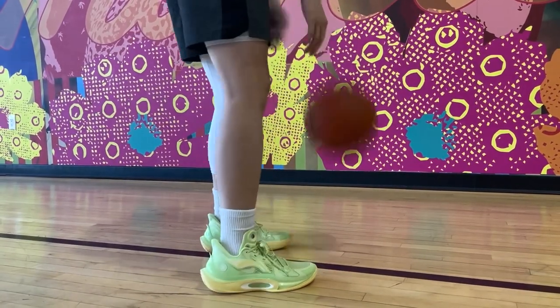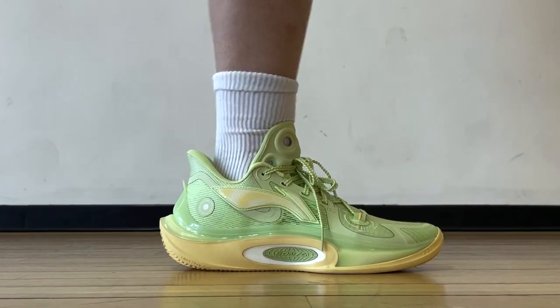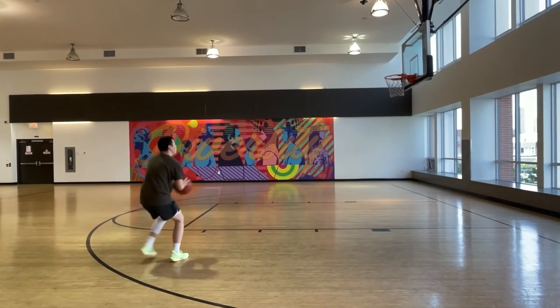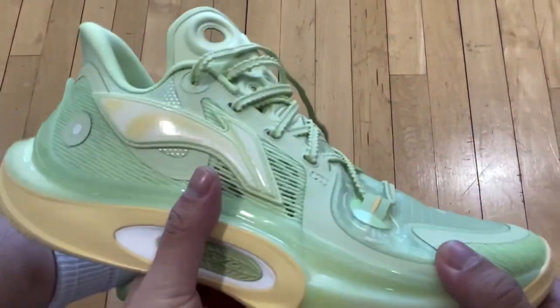I have some prior experience with the Sonic line and they've come a long way from the Sonic 6 to now making a model with such good comfort while reducing the weight, increasing airflow, and improving traction — which is really the basics of shoe performance. The Sonic 11 is absolutely fantastic to hoop in. I really like how this green colorway turned out. Some call it an avocado colorway, but it's really meant to represent one of the Chinese solar terms in the spring season.